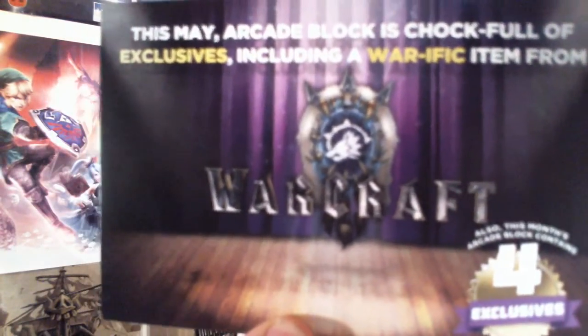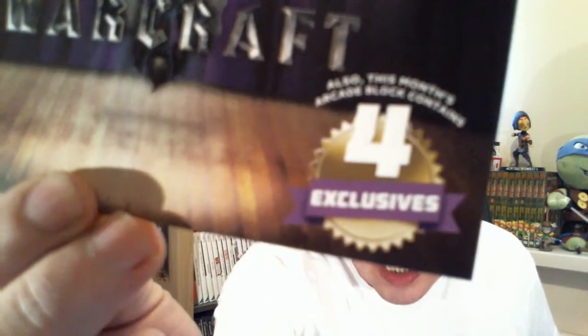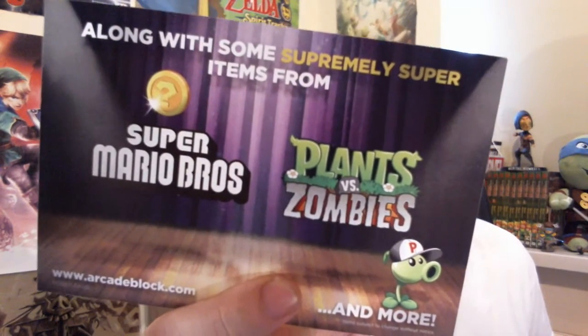Next month we have an item from Warcraft, and it's set to feature four exclusives — Super Mario Brothers, Plants vs. Zombies, and more.